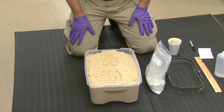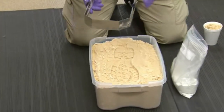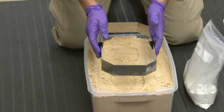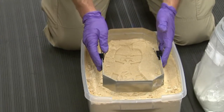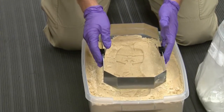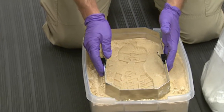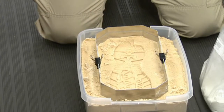The first thing we need to do is put our fence into place. When placing the fence, what we do not want to do is shove the fence into the material. If I shove this fence down into the material, I take the chance of disturbing the impression by causing cracks and other damage. So what I want to do is gently set my fence on top of where we're going to make our cast.